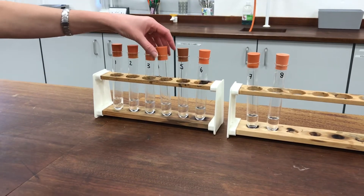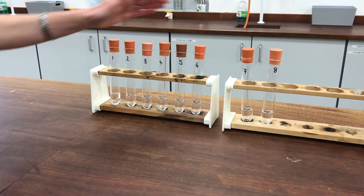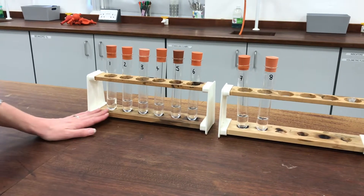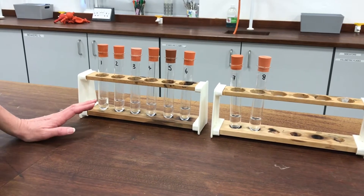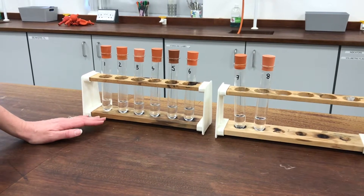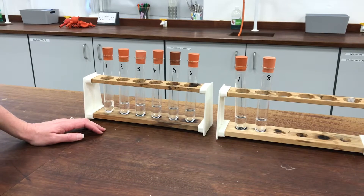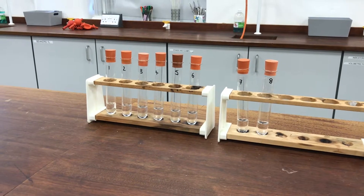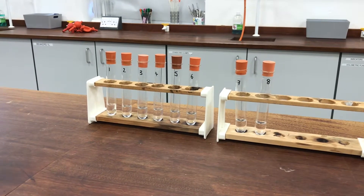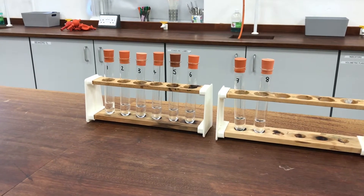I'm about to titrate these equilibrium mixtures that I set up last week so that I can determine how many moles of acid are in those solutions at the moment. You'll remember when we set them up, we put 5 millilitres of hydrochloric acid in there to start with. So I need to first titrate my 5 millilitres of hydrochloric acid so that I can subtract that from any value I get, to negate the effect of the hydrochloric acid.